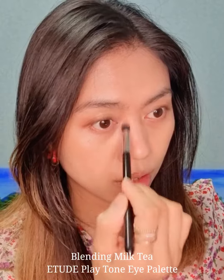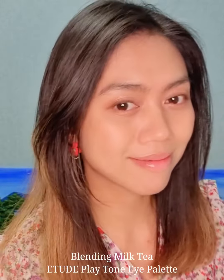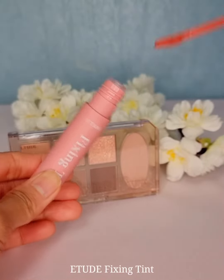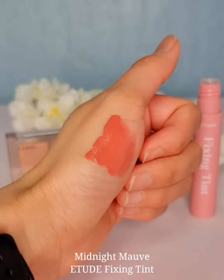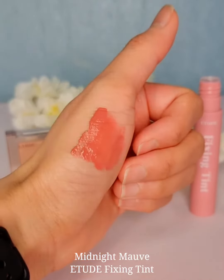To emphasize my nose a little bit, I'll be using the Blending Milk Tea shade. Finally, I'll put on a tooth fixing tint. This tint is a darling — it's a matte finish and weightless but highly moisturizing. It does not stain on face masks too, which is so perfect nowadays, right? There you have it. Have a nice day.